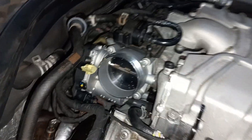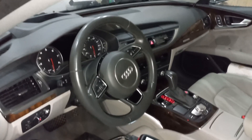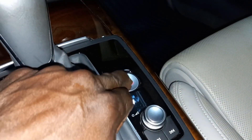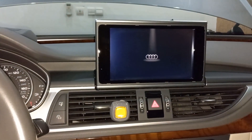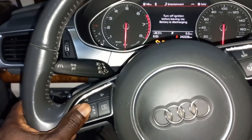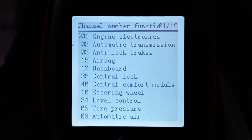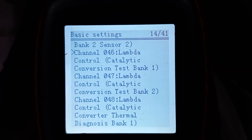It is important to calibrate the throttle body after replacing it. Connect a scanner and turn on the ignition. Calibration is normally done by running engine basic settings channel 60, but that did not work.